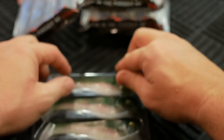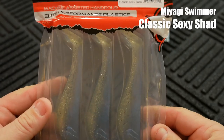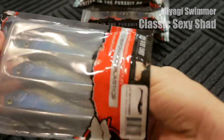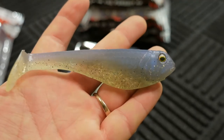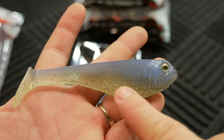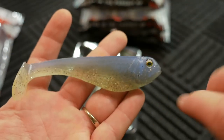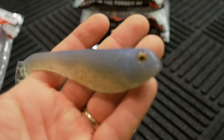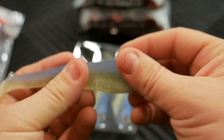Next one is something a lot of you guys will like — this is called Classic Sexy Shad. This is a color that is successful for many of you guys and myself included. It's got some blue on the top and a hint of chartreuse in the belly — it's not really showing up well on video, but it definitely has a tint of yellow on the bottom. I really dig those three-dimensional holographic eyes.